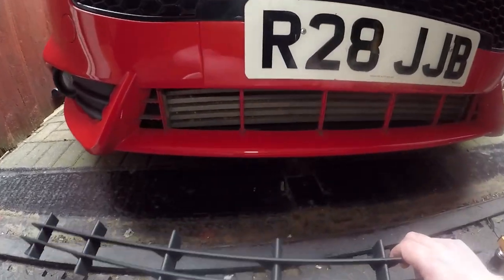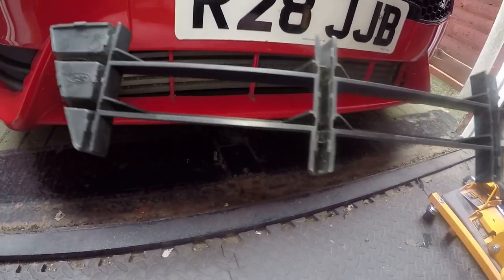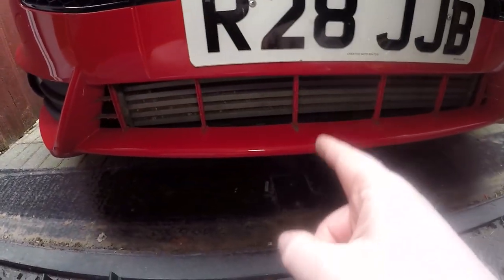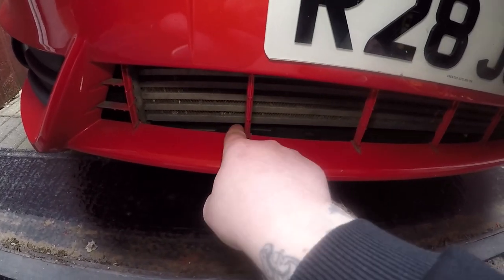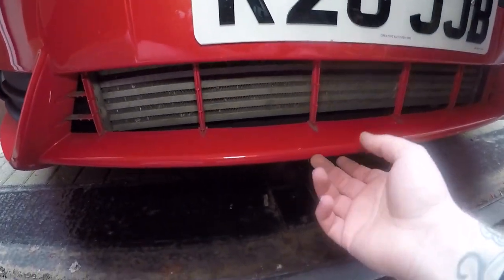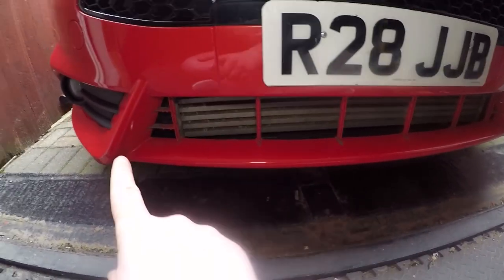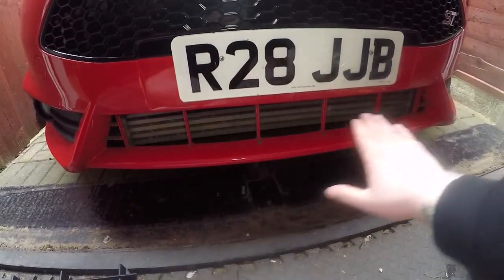It does feel like you are breaking something and I must admit I did stop halfway through wondering if I was doing it correctly, but we've managed to get it off and everything seems to be intact — no particular clips broken and everything looks okay. This piece also has some vertical and horizontal slats so you will need to cut around these areas in order to wrap it. I'm just going to clean it now with some isopropyl alcohol to make sure the surface is completely spotless.